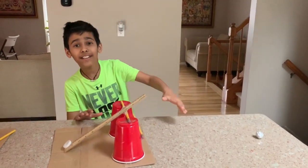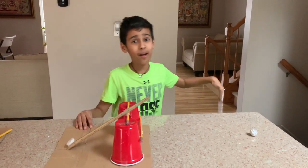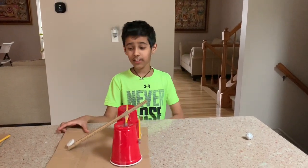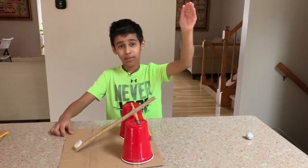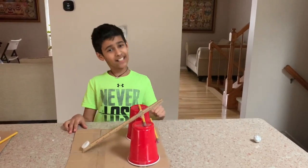I hope you like this video. Tell me in the comments down below how you did this project and how well it went. Please subscribe to my channel and like this video. See you guys next time. Bye!